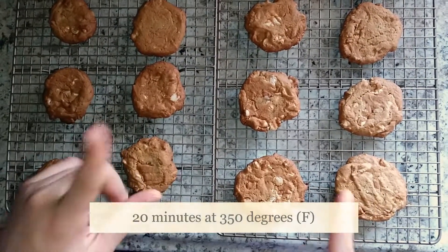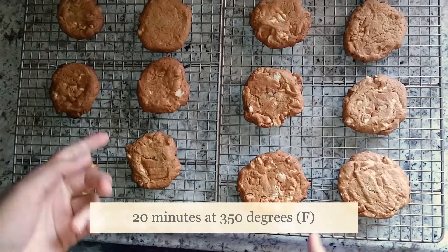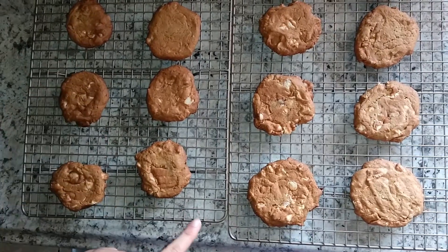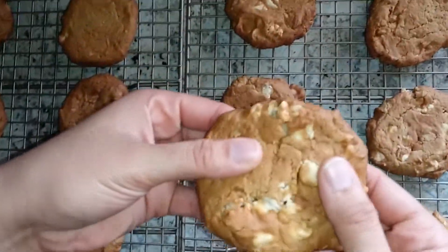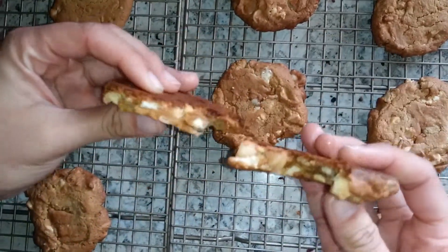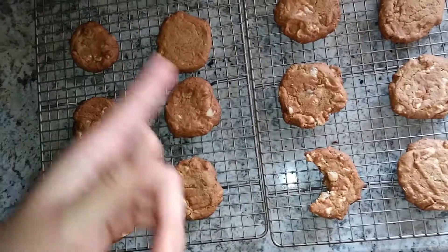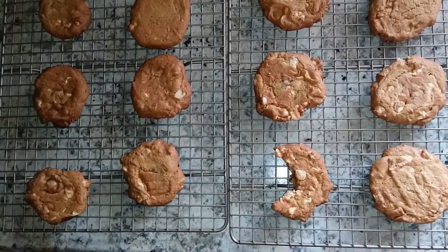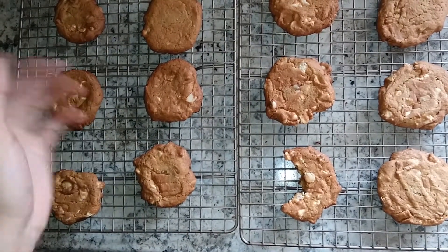I just took the cookies out of the oven. They cooked for 20 minutes at 350 degrees Fahrenheit. You can also cook them until they're golden brown. This is the end of the video and these are how the cookies turned out — nice, just the way I like them. Don't forget to like, comment, and subscribe, and let me know what you guys want to see in the next video. Bye, guys!